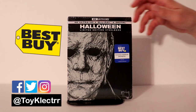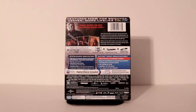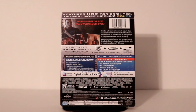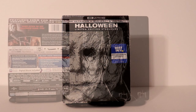Here's the front and here is the back. If you'd like to check out the special features, go ahead and pause the video. I'm going to go ahead and remove the wrapper so we can take a closer look at the artwork.